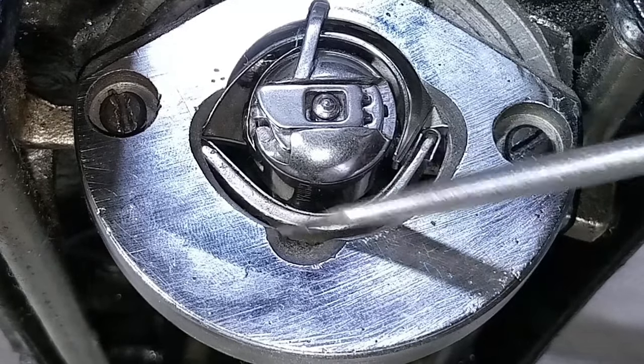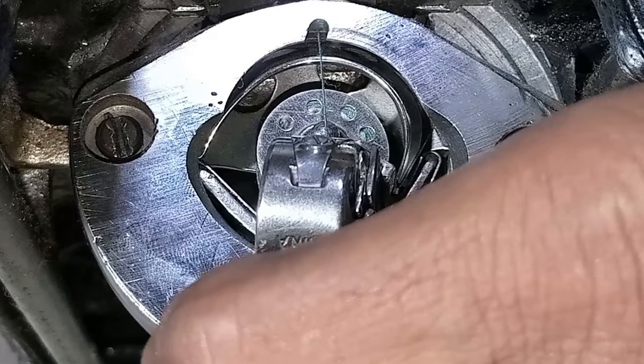To fix this issue, I'm going to use sandpaper to smooth and polish this shuttle driver spring. Before I do that, I need to remove this bobbin.